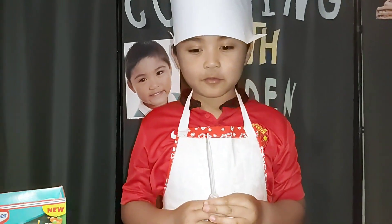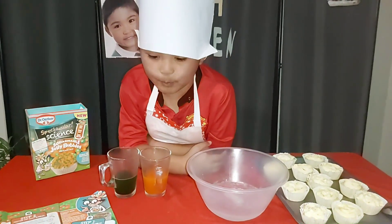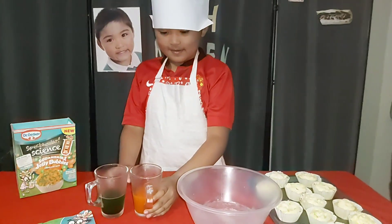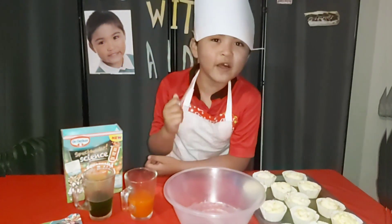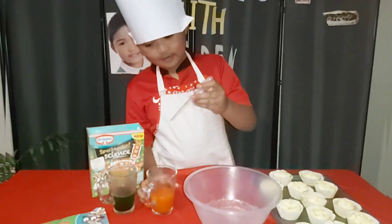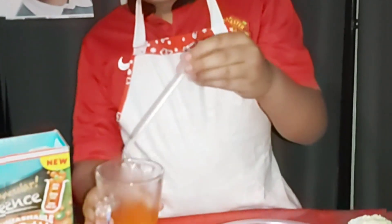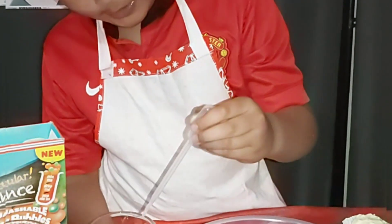Welcome back to Go Doing With Eden. This is part two — the squabble bubbles. Now this is the fun bit. Put this in the calcium mix. Using the pipette, put this into the calcium mix with the pipette.